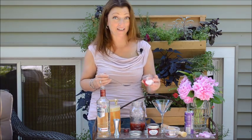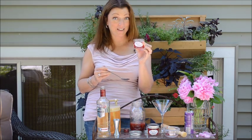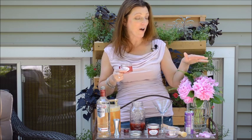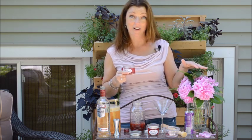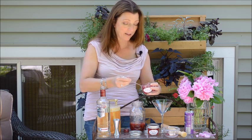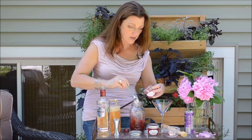Now for the secret ingredient: peony jelly. It's really made from peony petals. I have the recipe given to me by my friend Kylie out on my website, shawnacoronado.com. Go check it out and make yourself some peony jelly. It's pink, super pink, and it tastes a little peachy, a little fruity.